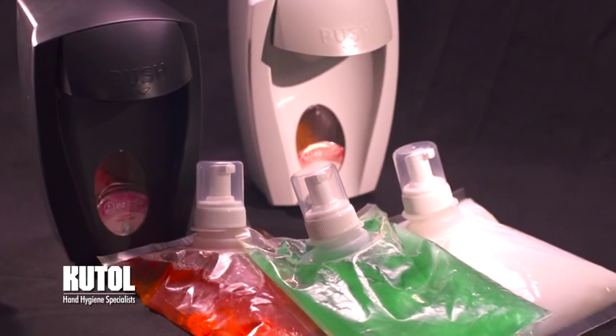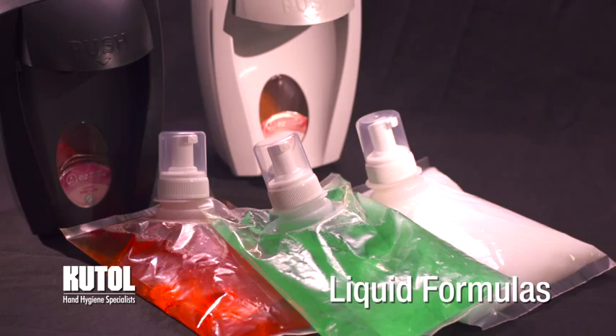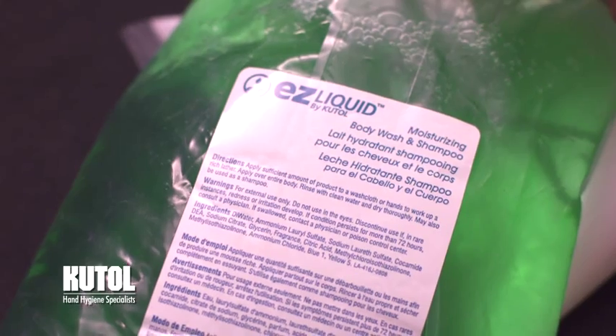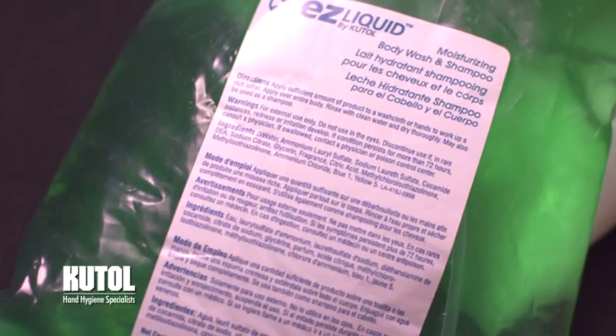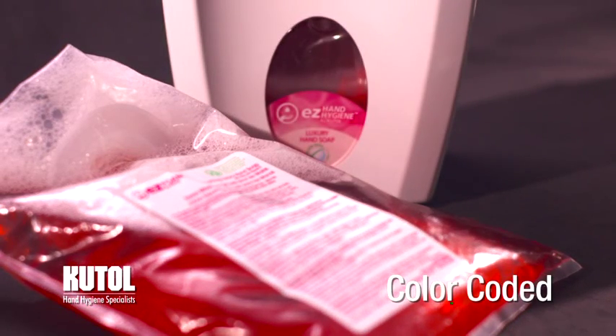The Easy Manual Dispenser is also available with three liquid formulas for those who prefer traditional liquid hand soaps. All of our refill bags have multilingual labels that identify the product and are color-coded to match the window label on the dispenser.